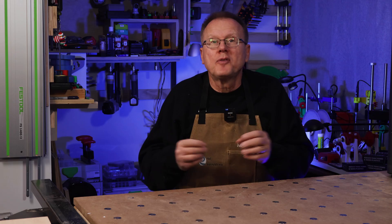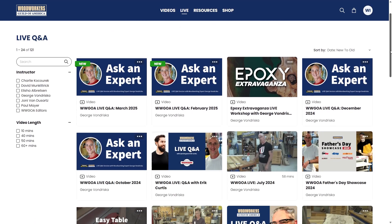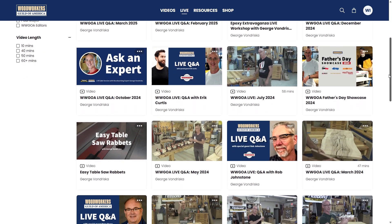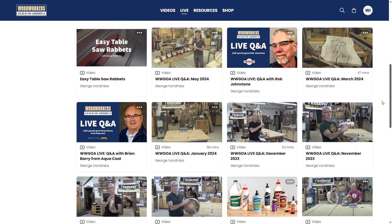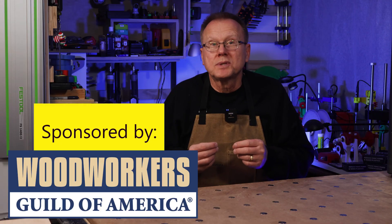Just a note, this special offer is for new members only. As a member, you will also have access to Woodworkers Guild of America live streaming where their expert instructors share their tips and answer questions with the community in real time. If this sounds like something you would be interested in, please click on the link in the description below. Thanks again to Woodworkers Guild of America for sponsoring this video.